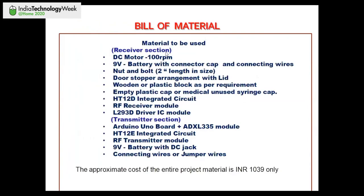The receiver section components are: DC motor, 9V battery, nuts and bolts, door stopper, wooden or plastic block, unused plastic syringe cap, HT12D IC, RF receiver module, and L293D motor driver module. The transmitter section uses: Arduino board, HT12E IC, RF transmitter module, 9V battery, and wires. The approximate total project cost is around 1,039 Indian rupees. Modifications are underway to bring the cost below 500 rupees once lab access resumes after COVID.